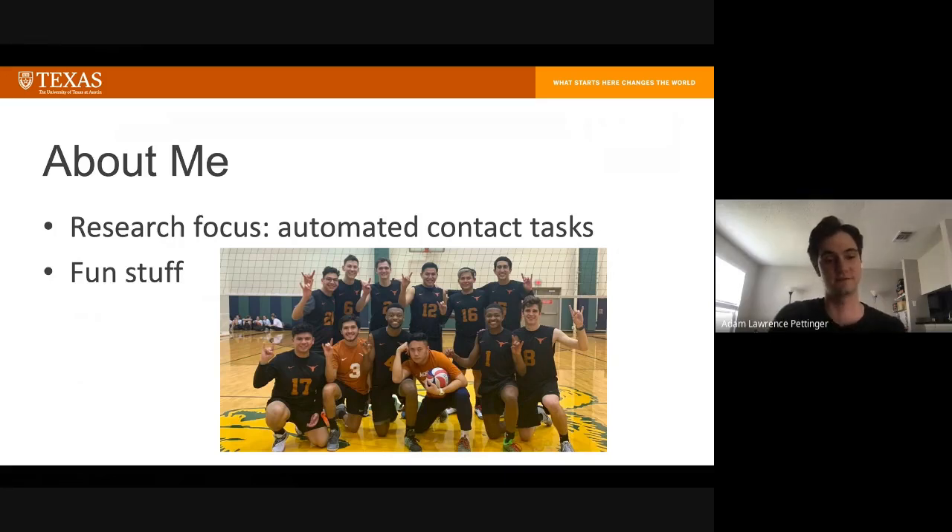My PhD topic focuses on automated contact tasks, which I'll talk about at the end. I also like hiking and camping around Austin — not during coronavirus times — and I play on the UT men's club volleyball team.